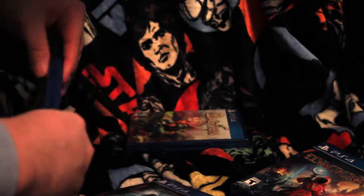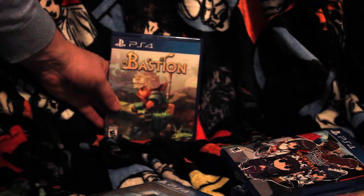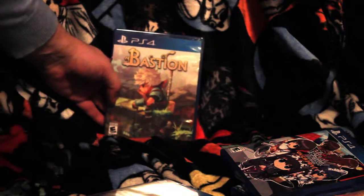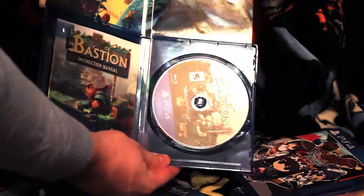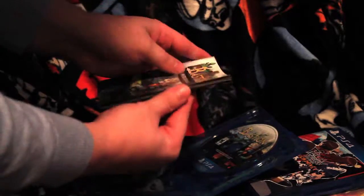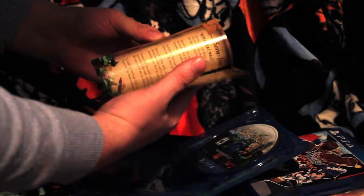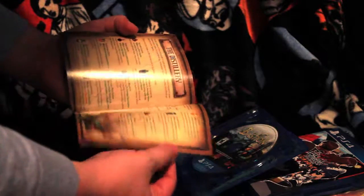And lastly we got Bastion. I do hope Transistor gets a physical release to add to this collection. Bastion does not have a slip cover but it does have some nice artwork for the inside. And a very hefty instruction manual — this thing's got quite a number of pages, a lot of stuff on how to play, lots of world information. Instruction manual from the days of yore.